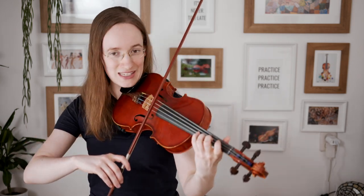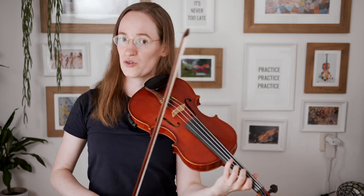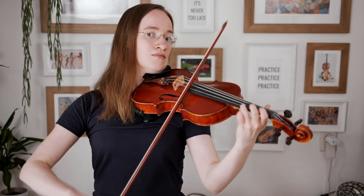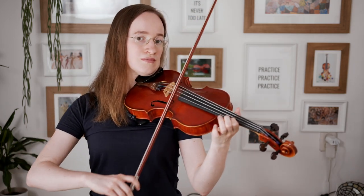I also recommend a few things in terms of musicality. In this piece, the first note of the second bar is most important, and each time it has the same type of pattern. Each time, the highest note of the range should have a little bit of an emphasis — so you could use a bit more bow for that note, or on that note play vibrato.